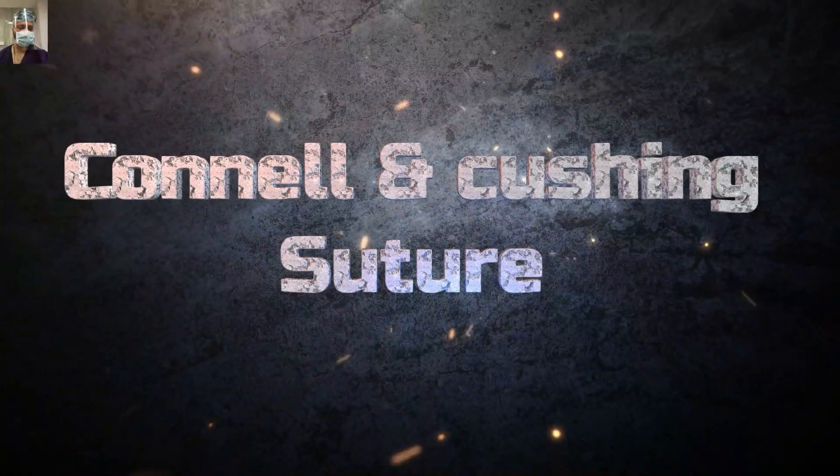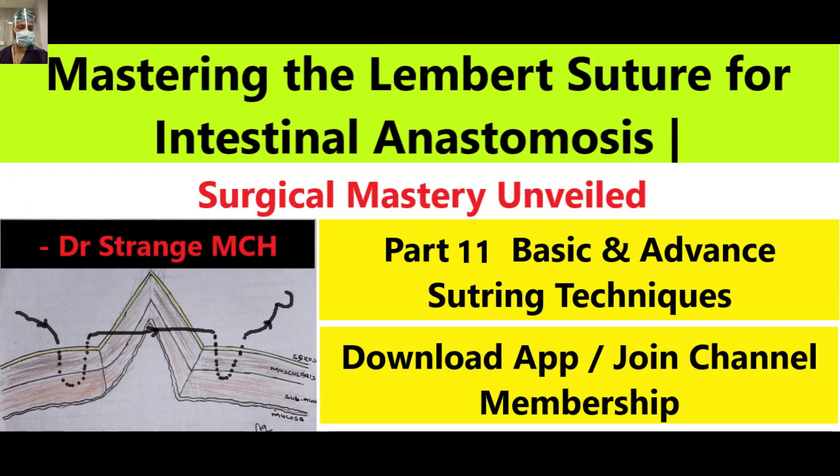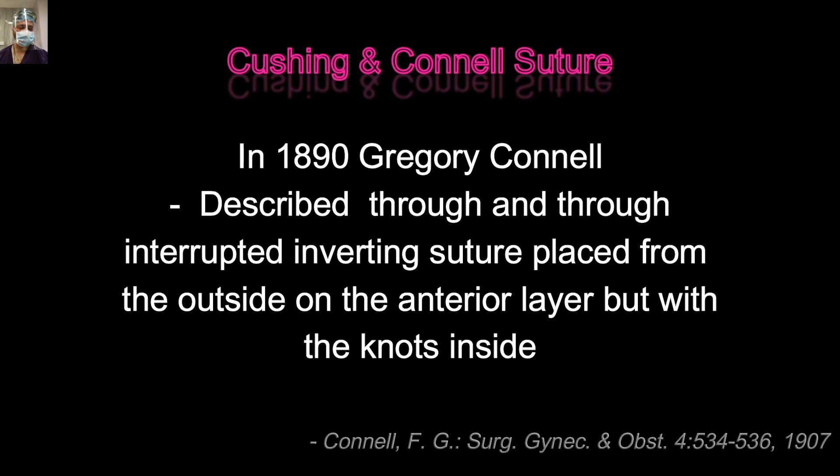Please understand that Cushing and Connel Sutures are basically described for the anastomosis of intestine, as far as general surgery and GI surgery is concerned. These sutures are described to oppose the two surfaces of a hollow viscus. In 1886, Sir Cushing described this continuous seromuscular suture, which is the same as a continuous Lambert, except that the bites are taken parallel to the wound instead of across it. Four years later, in 1890, Sir Gregory Connel described this interrupted through-and-through inverted suture, placed from outside on the interior layer, but with knots inside. We will demonstrate everything — just understand these steps right now.